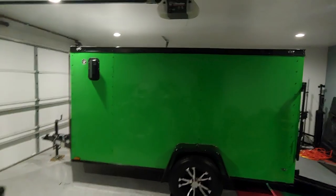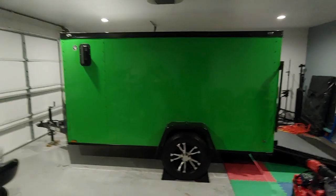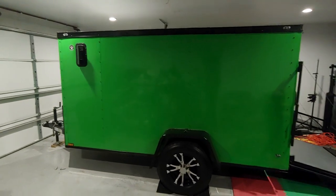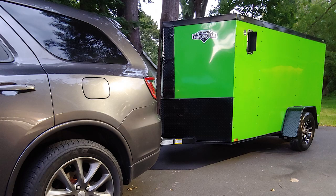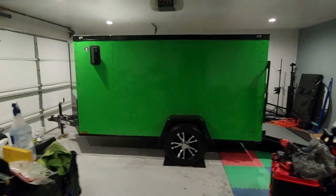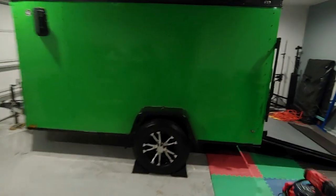This trailer is lime green — it is loud, it stands out. When I leave the house, the show is on until I come back home, and this trailer is all part of that show. When the light hits this thing it is absolutely crazy. The bride and groom and the wedding party will know when you're there, and they will know when you leave.